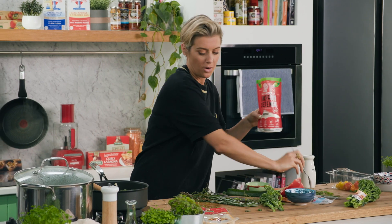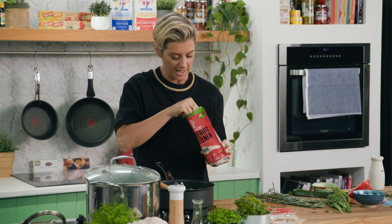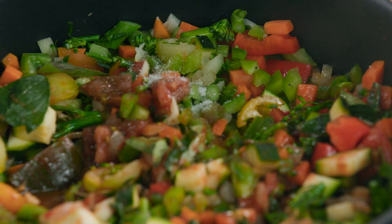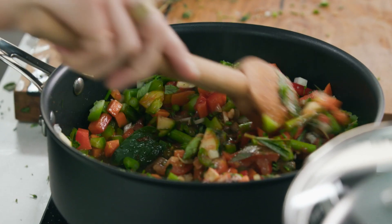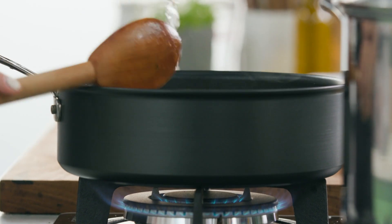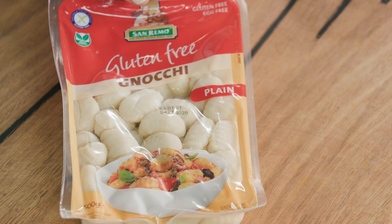I've got a bit of monk fruit sweetener here. I'm going to add about one teaspoon — that's just going to bring out the sweetness of the vegetables that are naturally in there. It's a wonderful thing to do. So I'm going to let this one sweat down, put the lid on, and then cook up that gnocchi and bring it all together.